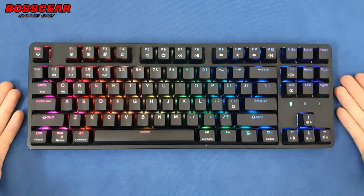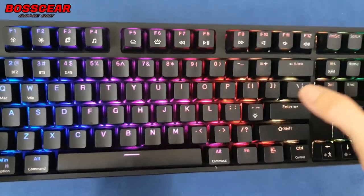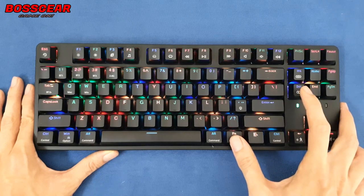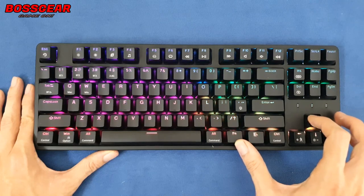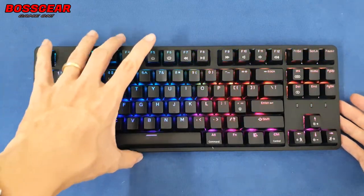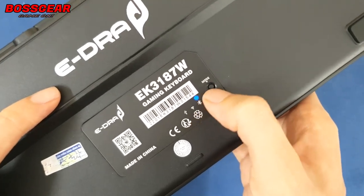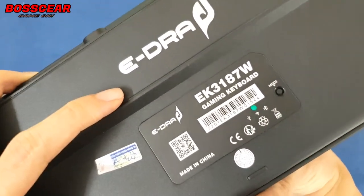Đèn LED của em này khá là sáng — mặc dù mình để điện trong phòng rất nhiều nhưng đèn của nó vẫn đủ để nhìn rõ. Các hiệu ứng LED xuyên qua từng ký tự khá đẹp. Cách chỉnh LED khá đơn giản: Fn + Insert để thay đổi chế độ đèn, Fn + Delete để đổi màu chế độ đèn, Fn + mũi tên lên/xuống để tăng giảm độ sáng, Fn + mũi tên trái/phải để tăng giảm tốc độ. Một số cái khác thì đọc trong cuốn hướng dẫn. Đặc biệt khi chuyển mod thì sẽ nhìn thấy đèn LED báo hiệu đang ở mod nào — đèn hiện ngay phía dưới và mỗi mod có màu đèn khác nhau.